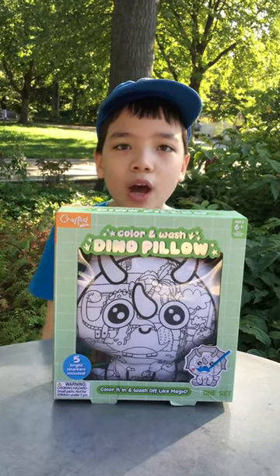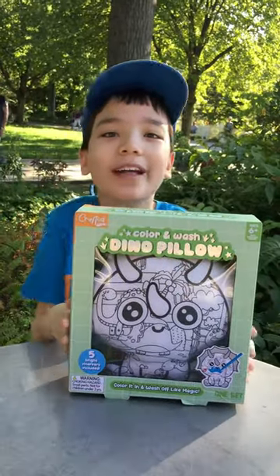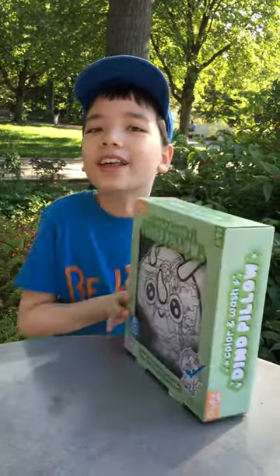Hello! I'm Science Boy from Funtime Lab. Check out this cool color wash dino pillow that I just got from my uncle. Let's test it out!